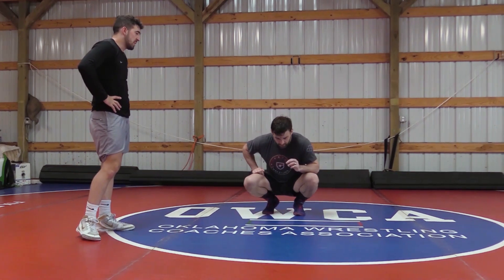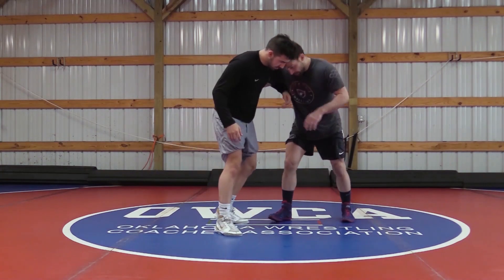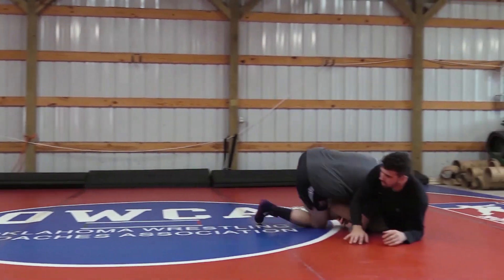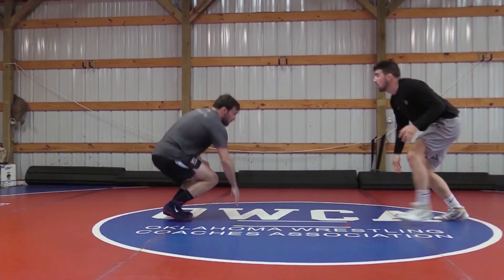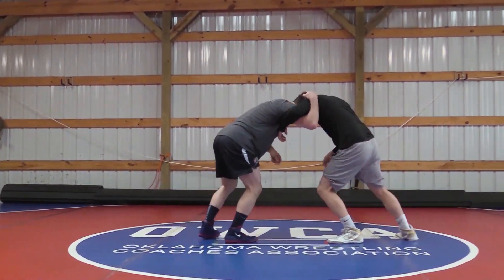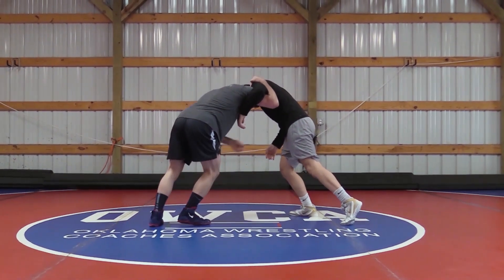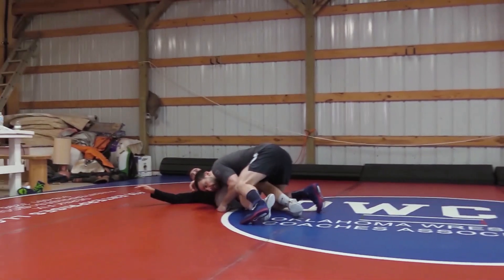A couple more times — underhook, pressuring in, sidestep, level change, finish the double. And on this side: underhook, good head position, pressuring in. I feel him start to pressure back, sidestep, level change, elbow to my hip — finishing the double.